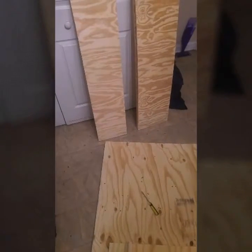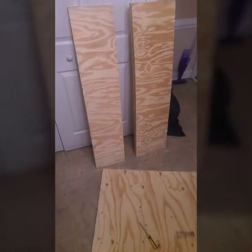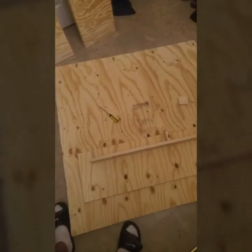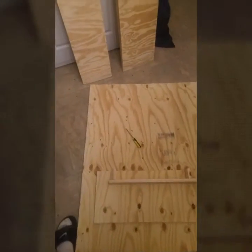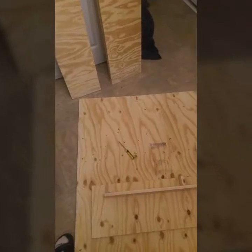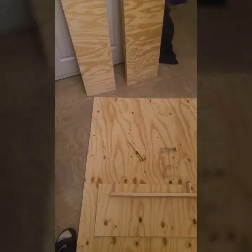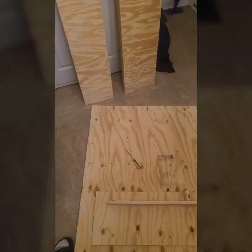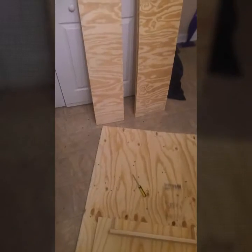What's up y'all? This is your boy Will, the 803 Limitless Bullies. So I went to Lowe's today. I got a 4x8 piece of wood to make this whelping box with. Right now I got the 4x8 cut into 4x4s. Then I had one of the 4x4s cut into 4 pieces, 12 inches wide, 4 feet long. That'll be the walls to go around the whelping box.